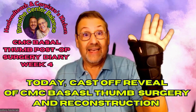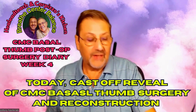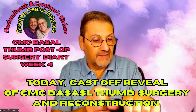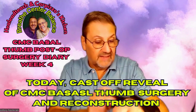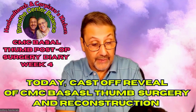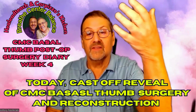Today I got the cast off, so here it is — I'm very excited to have this off. I'm going to reveal what it looks like when I take this brace off, because he told me to start moving it like every two hours, which surprised me.